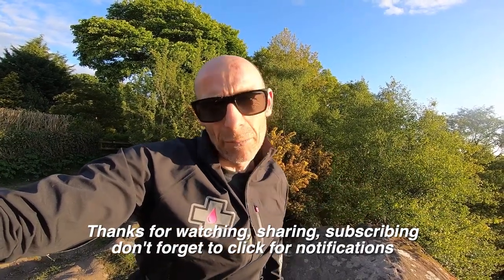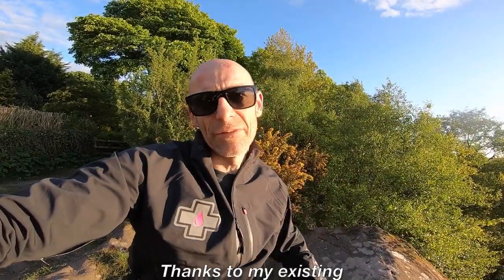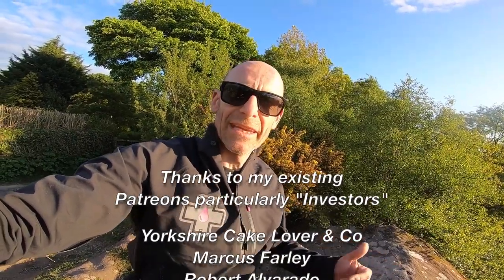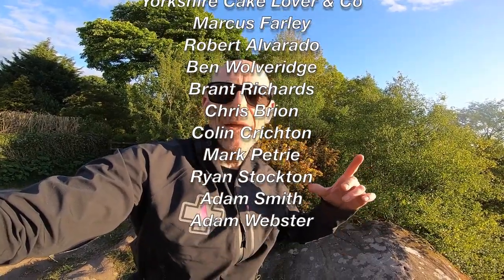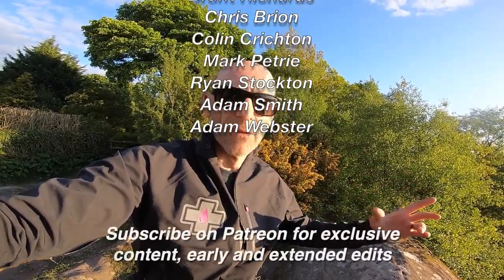If you really like what I'm doing on the channel, please join these excellent folk who support me on Patreon — they get early, extended, and exclusive edits, as well as occasional extra bits, for a small monthly payment. Thanks to the people who are supporting me on Patreon.